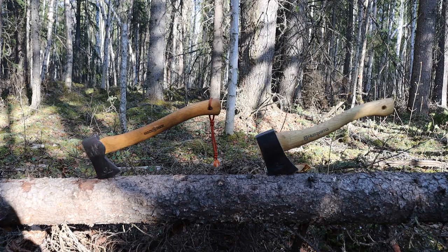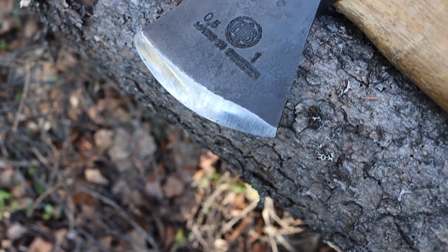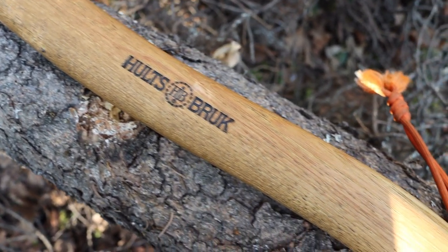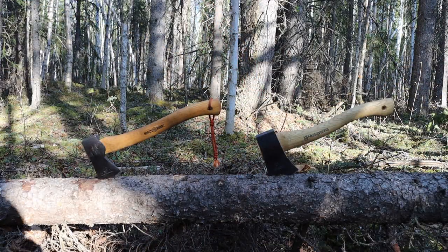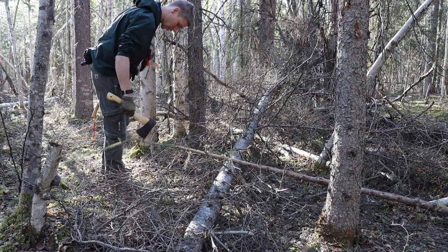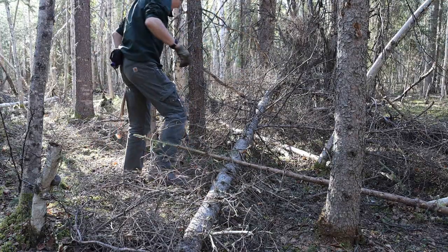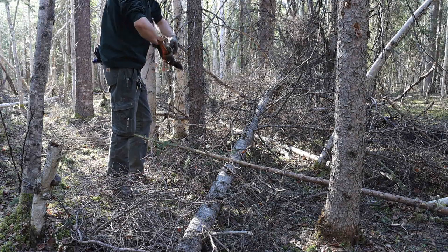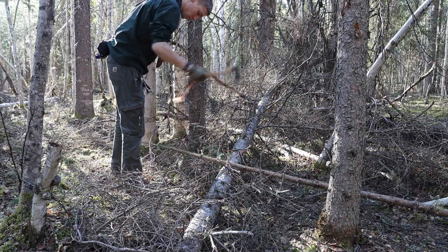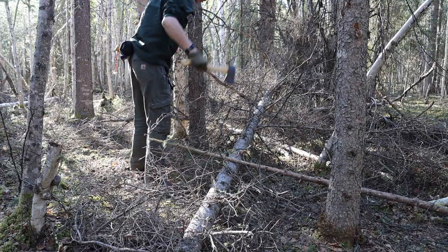The biggest thing I want to stress is the reduction of fatigue — that's where I see hatchets being their most useful in bushcrafting. A hatchet in true bushcraft form isn't a mainline, heavy-duty, all-the-time tool. Where hatchets primarily dominate is situations like what you can see here, where I have a tree I want to limb quickly, effectively, and safely.